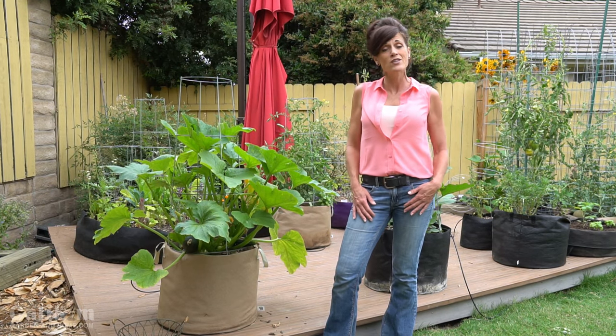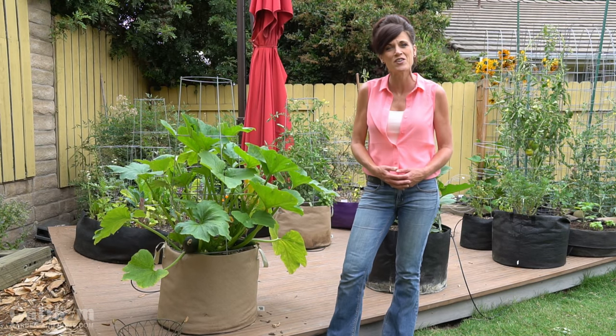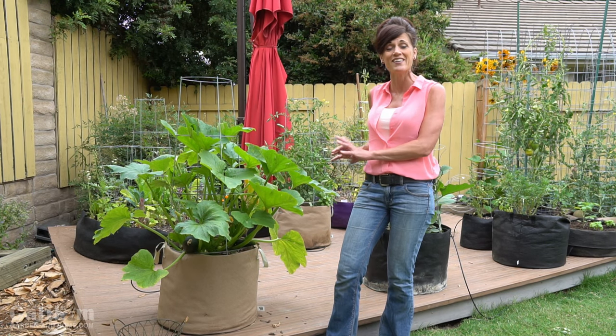Hi everyone! Welcome back to Growing Large Veggies and Fruits in Containers series. Today I'm going to share with you some tips on growing zucchini in containers.